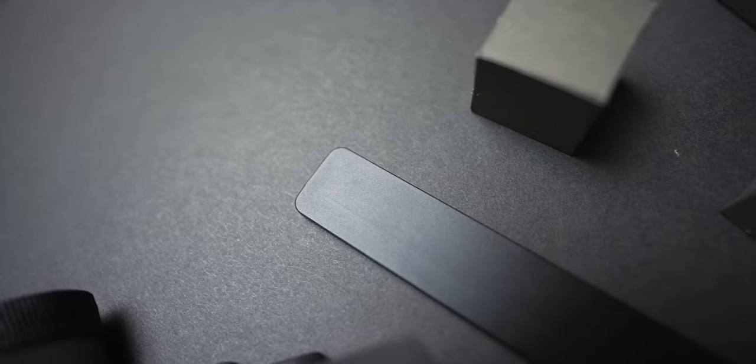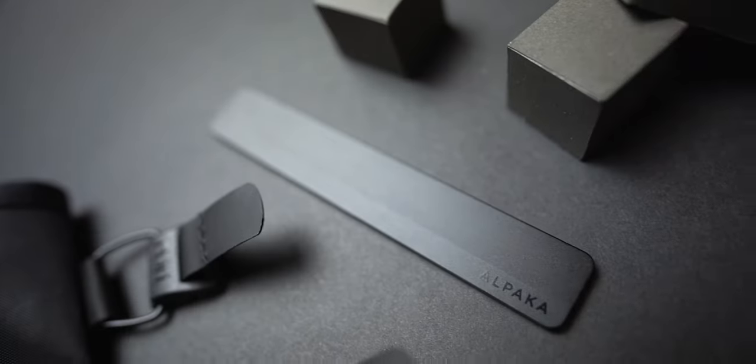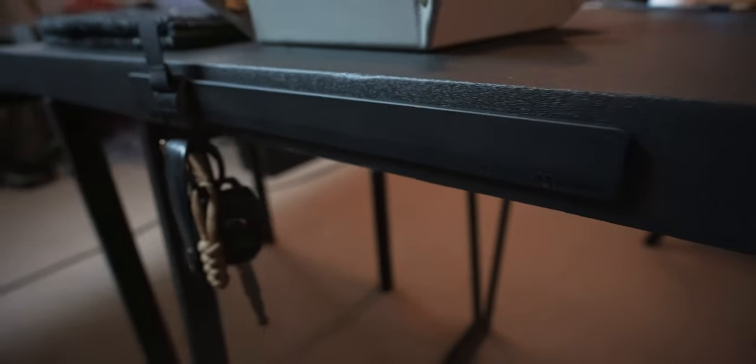The way it works is simple and it starts with a panel and a clip. This is the mod panel. It's made of CNC aluminum, it's low profile, and it comes in two sizes. This is the mini, which can accommodate up to three items, and there's a larger size called the Max that accommodates up to six items.